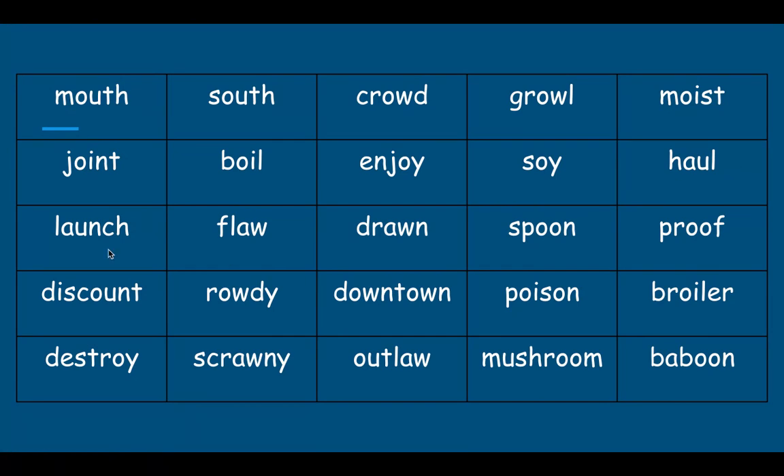Haul. Lunch. Flaw. Drawn. Spoon. Proof. Discount. Rowdy. Downtown.